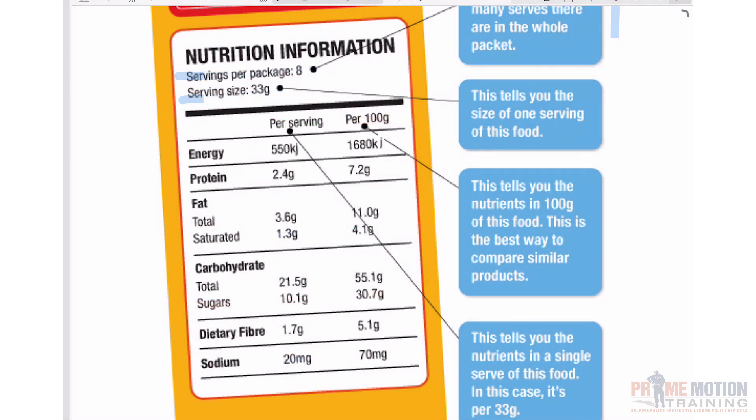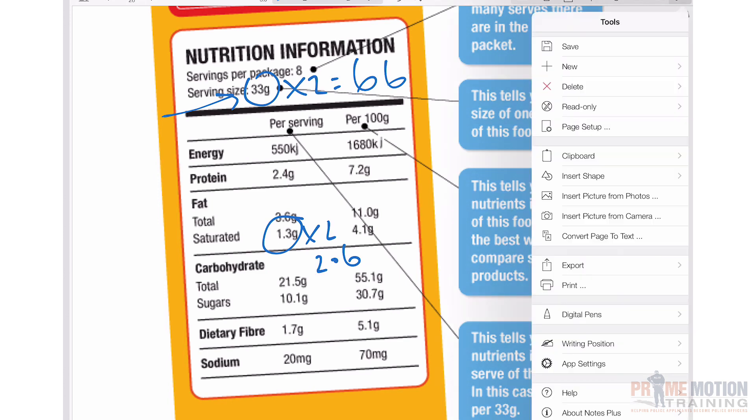A couple of example questions: if Fred is very hungry and he's going to have two servings of cornflakes, how many grams of saturated fat will he consume? He's having two serves, so that's 66 grams total. For saturated fat, it's 1.3 grams per serve, so in two serves it would be 2.6 grams of saturated fat. There might be a question like that where they're being a little tricky by saying he's having two bowls this morning.